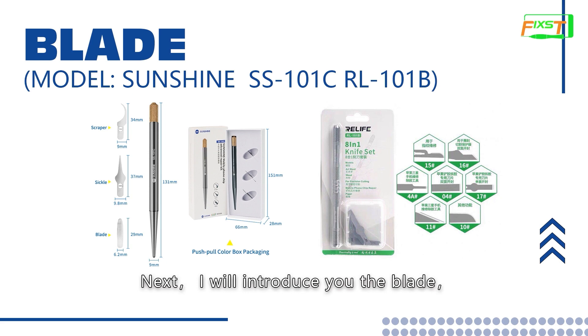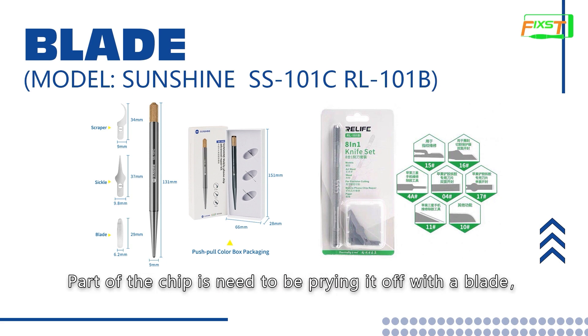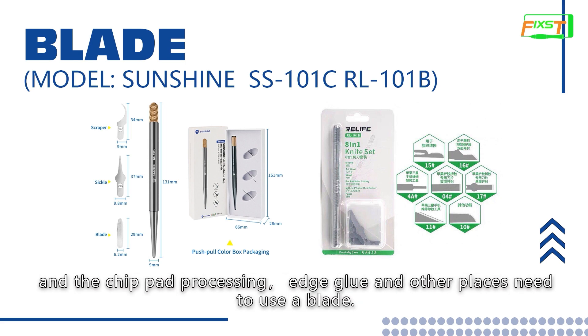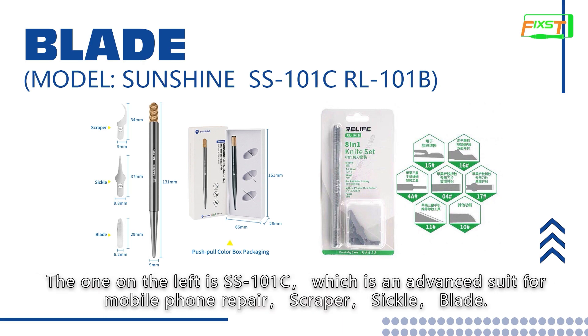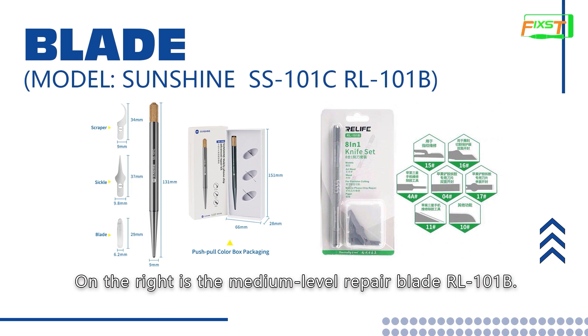Next, I will introduce you the blade. Here are two blade sets. Part of the chip needs to be pried off with a blade. Chip pad processing, edge glue, and other places also need to use a blade. You will see which blade is used for which step in later lessons. The one on the left is SS-101C, which is an advanced switch for mobile phone repair — scraper, sickle, blade. On the right is the medium level repair blade, RL-101B.